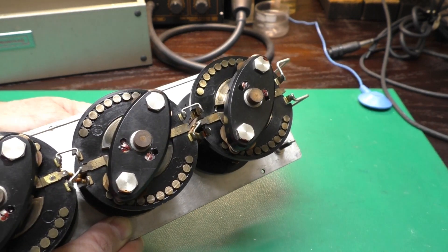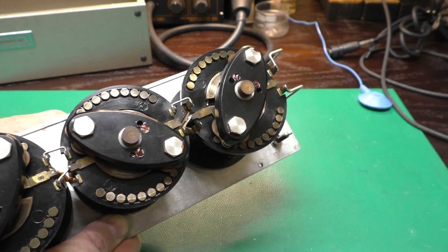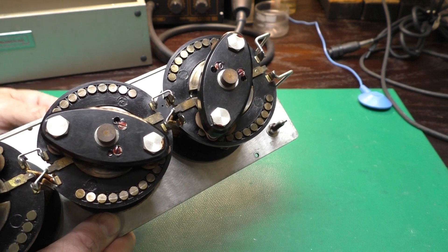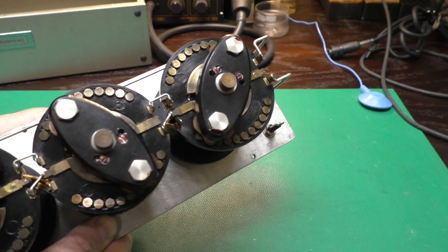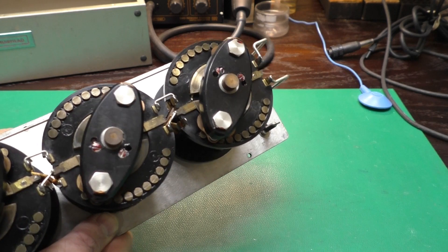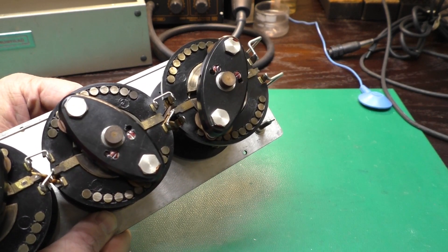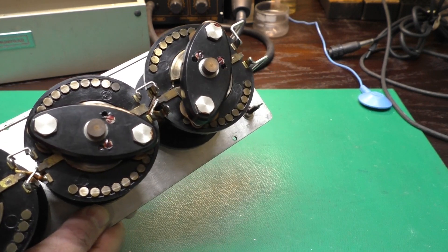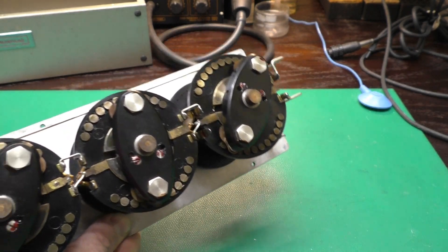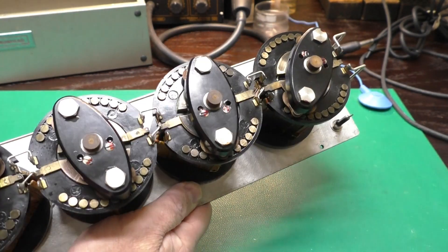Look at that — it moves so smooth. This is just so beautifully made. This is some type of wood composite shaft in here — it's not even a metal shaft. The switch on the Ohmite unit was kind of chunky and it did the job. This is just smooth — it's just a joy to use it.